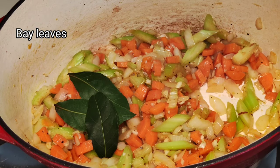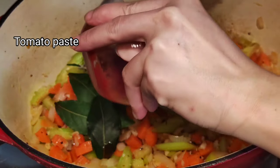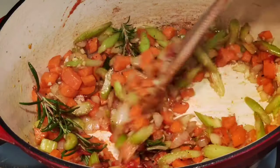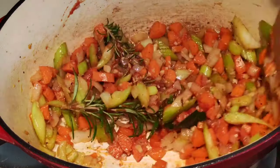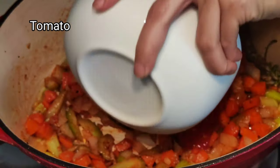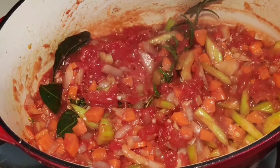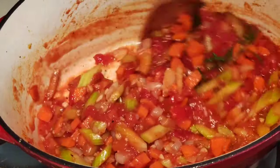Add the bay leaves, add the rosemary, and add the tomato paste. Cook the tomato paste to take the acidity for about one minute. Then add 1 can of tomato and cook it for another 1 to 2 minutes.